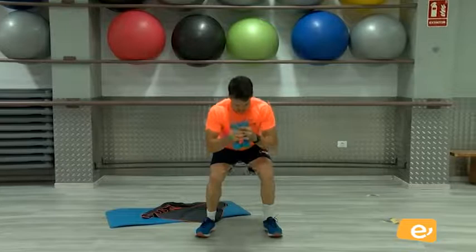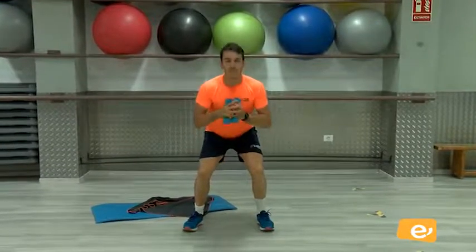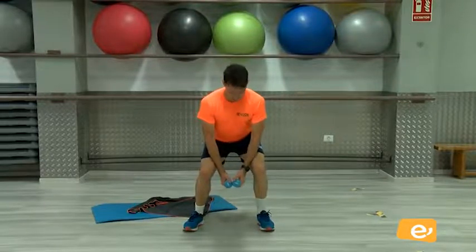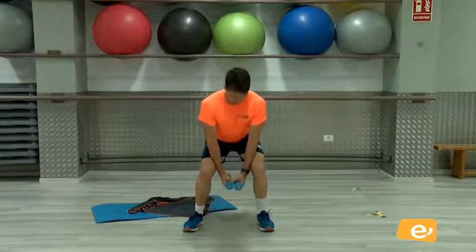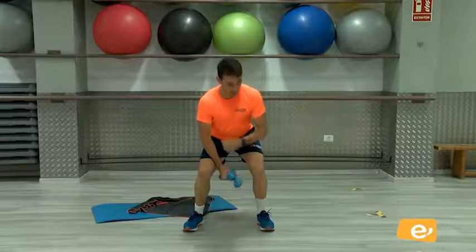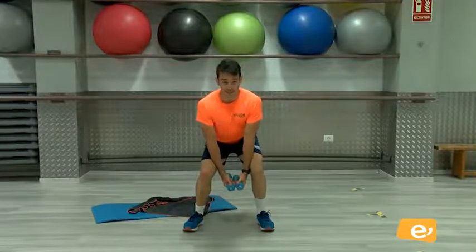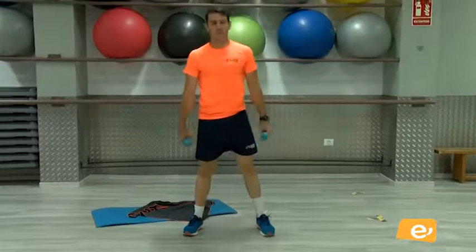Venga. Vamos a hacer silla. Aguantamos aquí. ¿Vale? Venga, aguantamos. Vamos, venga. Mantenemos la espalda recta siempre. ¿Vale? Cinco, vamos, cuatro, tres, dos, uno. Arriba. Muy bien.